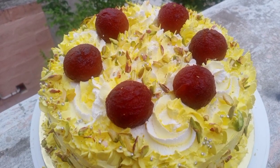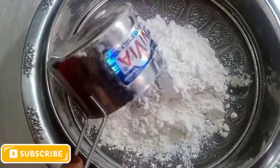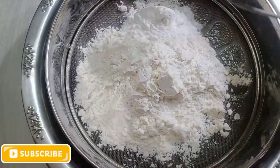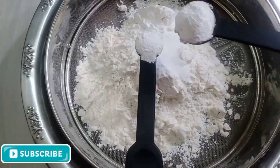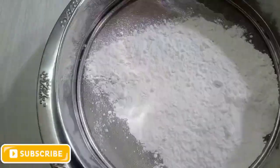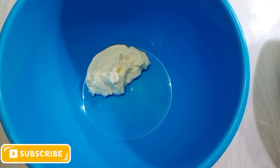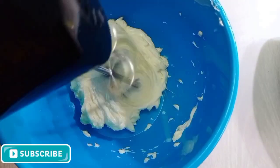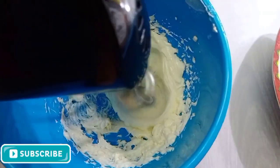Our recipe is for a gulab jam cake. Ingredients: 1 cup of maida, 1 tbsp cornflour, 1 tsp soda, 1 tsp baking soda, 1 tsp sauce, and 50g butter. You will also need 1 to 2 tsp butter — this is homemade butter.